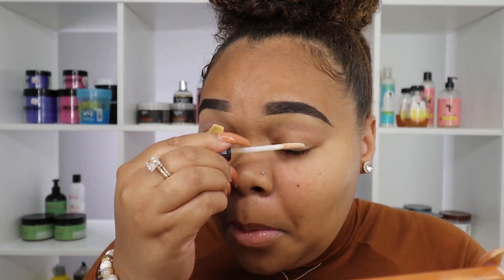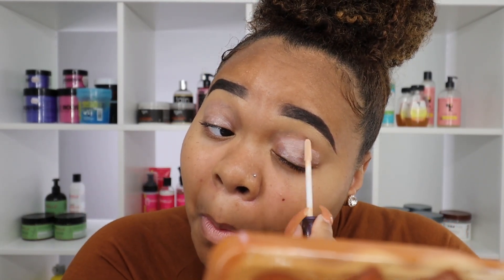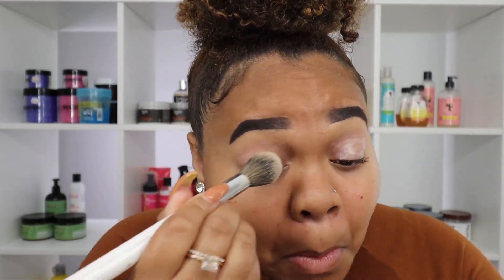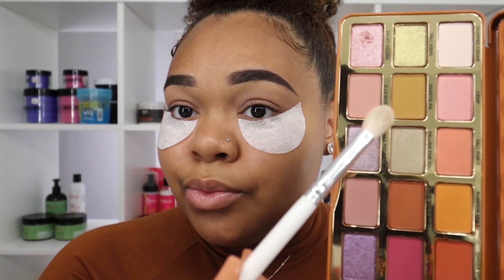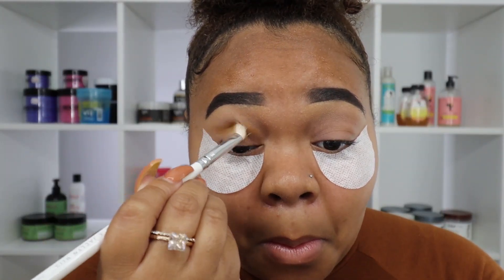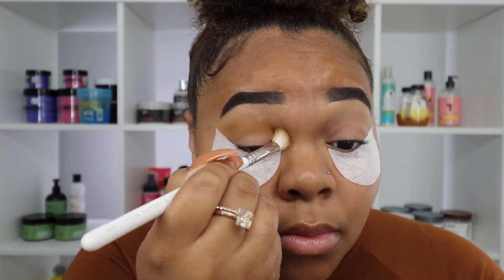I'm starting off with an eyeshadow base. I'm using the Urban Decay eyeshadow base — I bought this especially for this video. I wanted to make sure I was getting enough payoff from the palette because I wasn't sure how pigmented it would be, so I decided to go in with an eyeshadow primer instead of concealer this time. Now I'm going in with my first transition color.